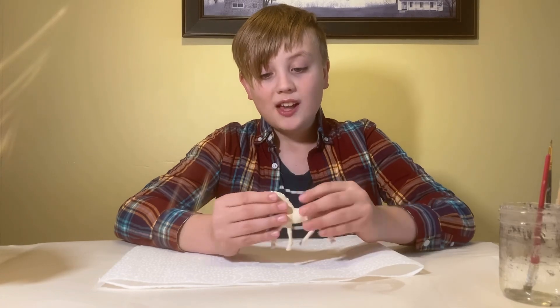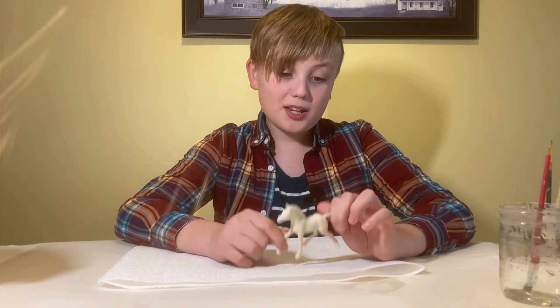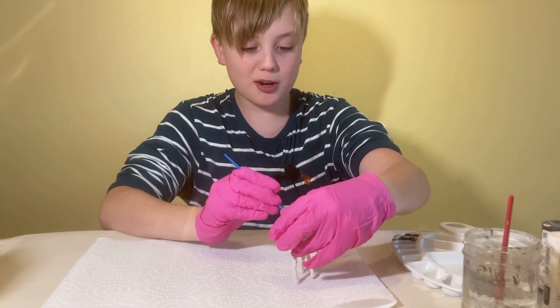Just being basic today. Will it be pretty? Will it be ugly? Probably ugly — it'll probably look like a three-year-old did it. So let's start. This is probably gonna be a terrible horse.